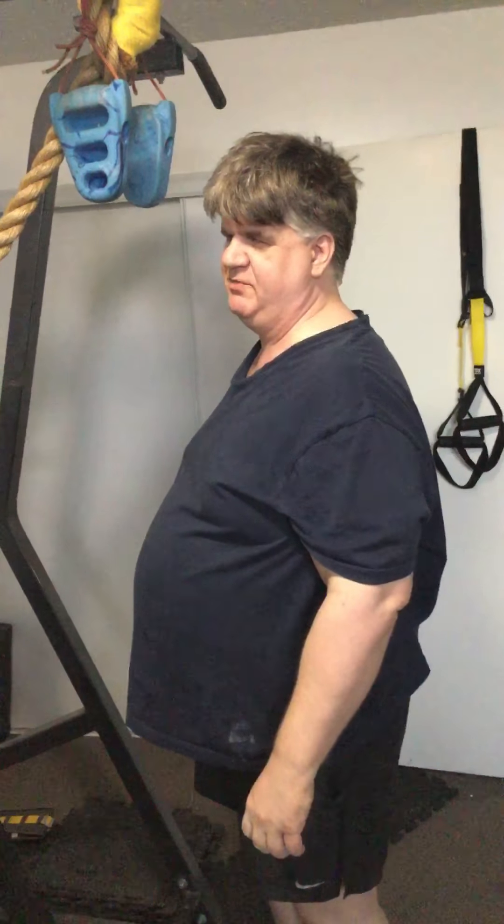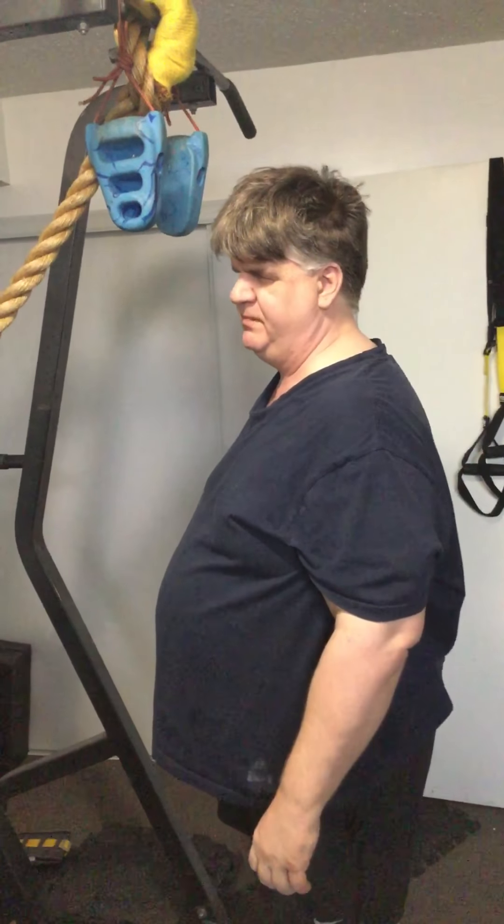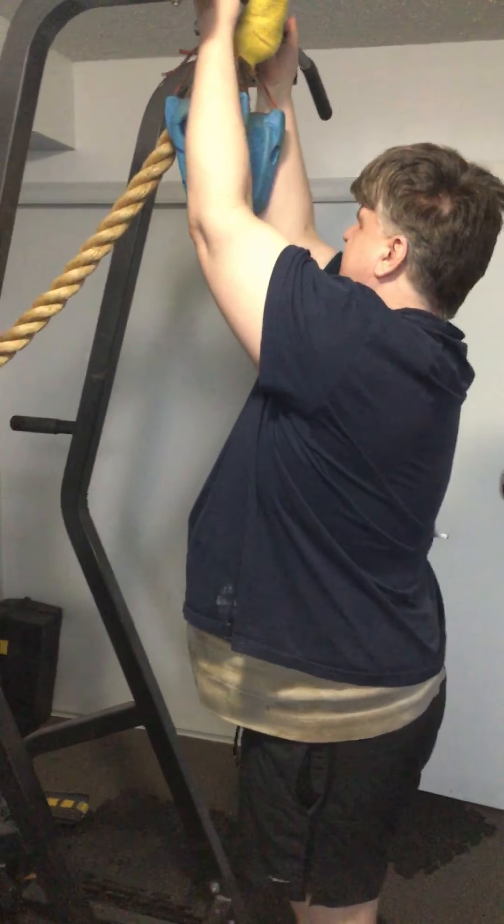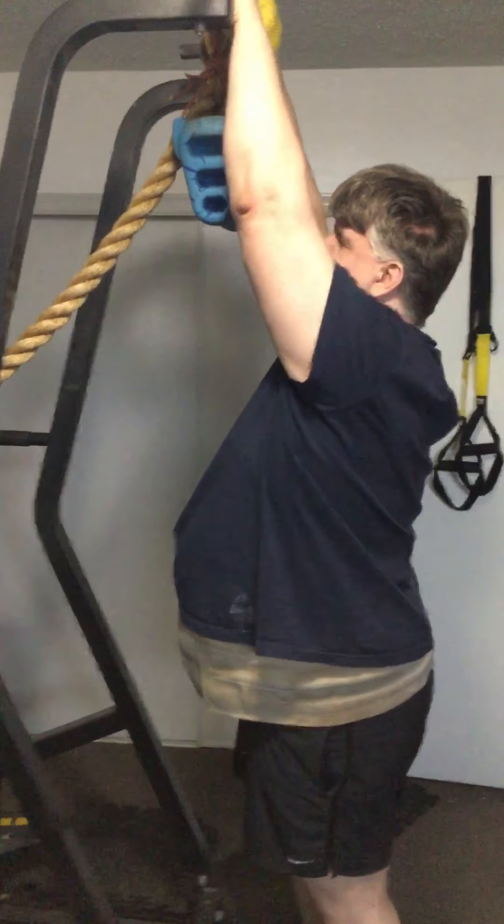Welcome to my YouTube channel and my blog, trainingblind.wordpress.com. Today I'm going to demonstrate pull-ups again, but this time instead of underhanded ones like this, I'm going to be doing overhanded ones like this.